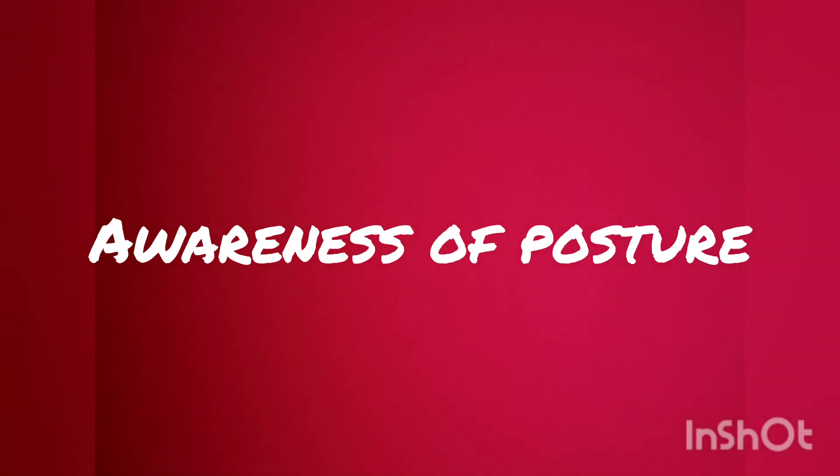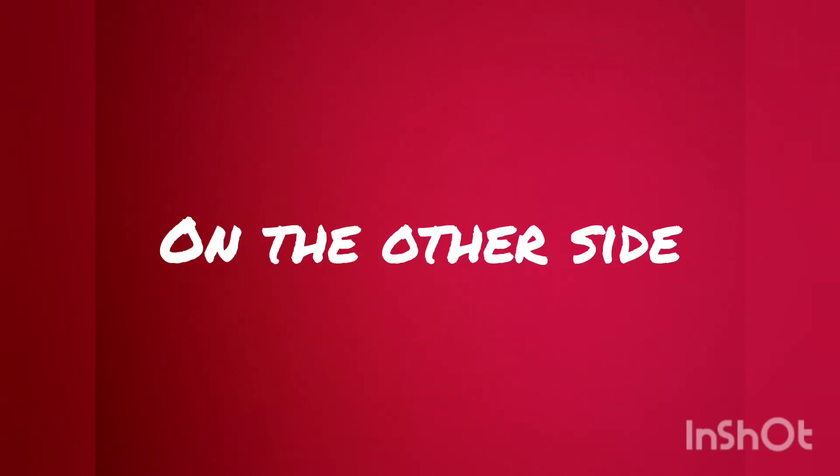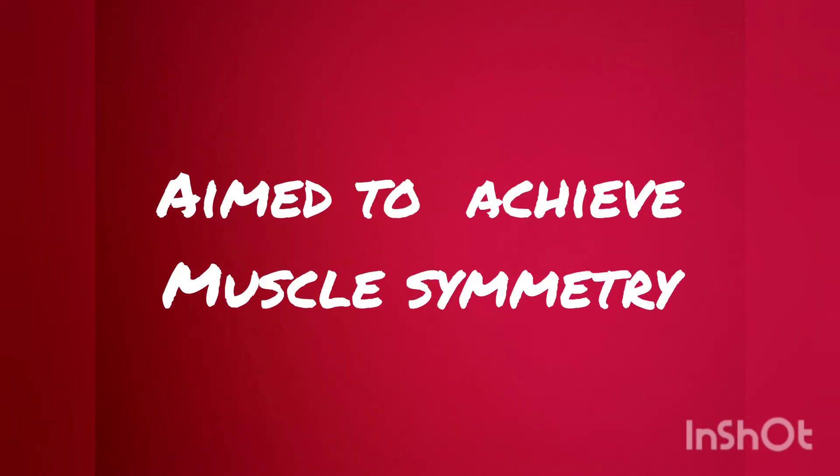Regarding muscular symmetry: on one side of the back, the muscles may weaken and waste away, while on the other side, the muscles may be overworked and prominent. Scroft exercises are designed to address both of these problems, aiming to achieve muscular symmetry.